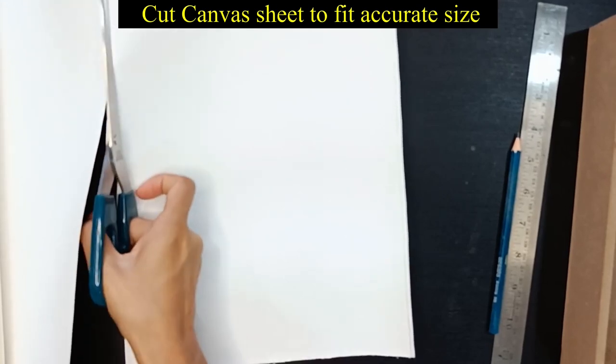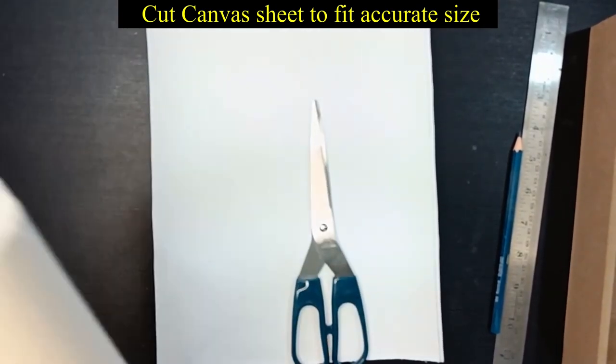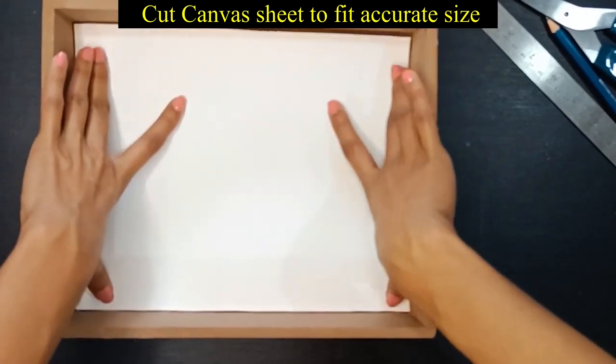This is a canvas sheet — cut it in accurate size. You can also use regular paper if you don't have canvas, but make sure that it is thick.